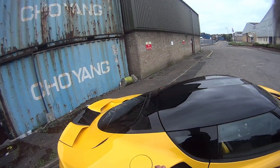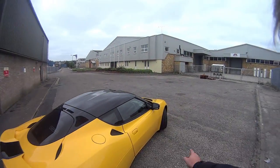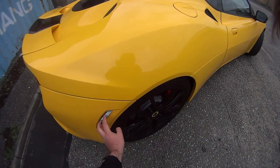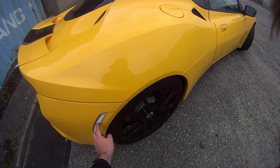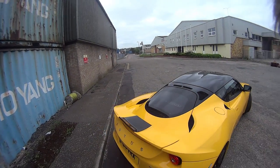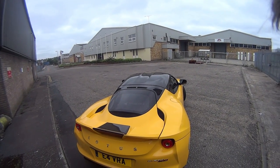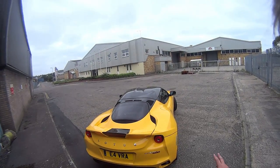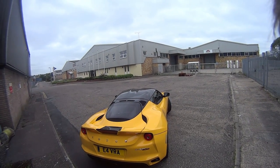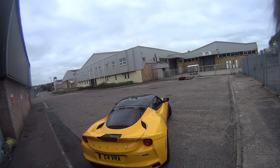Walking around, you have the petrol filler flap coming around the back. Lotus have got little reflectors which are for the US market — a little way that Lotus saved some money with the 400, as they didn't need the tooling for both. Round the back, you've got a fairly heavily revised rear. I'll soon be doing a video comparing this car with a standard Evora S so you can see the differences between the two.